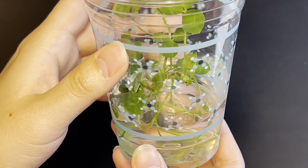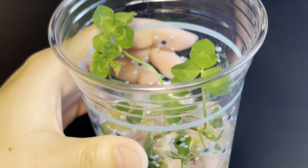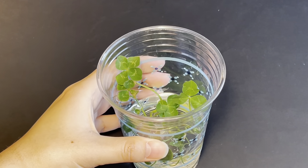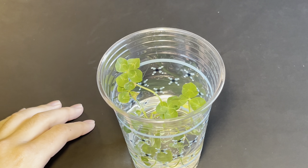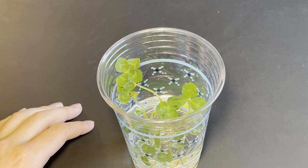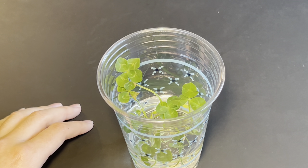Not only that, but these are clovers that actually have some roots, as you can see. In the past I've tried trimming clovers and putting them into water to see if they grow roots, but usually what ends up happening is I cut them too short or too long, or maybe a little bit of both, and then they end up not growing any roots.